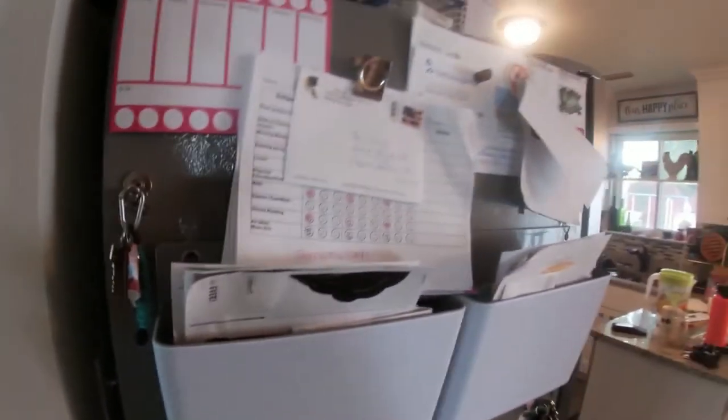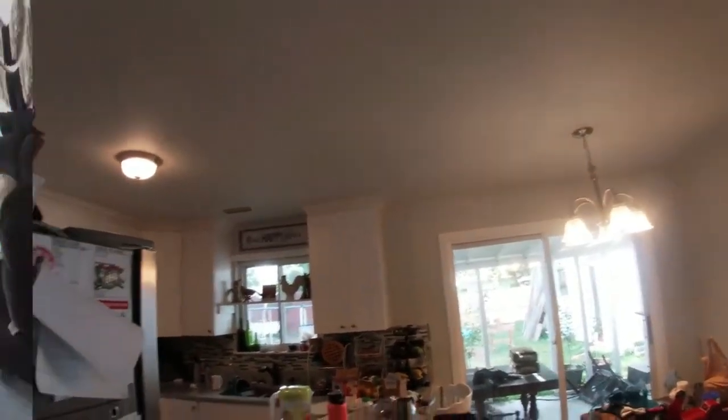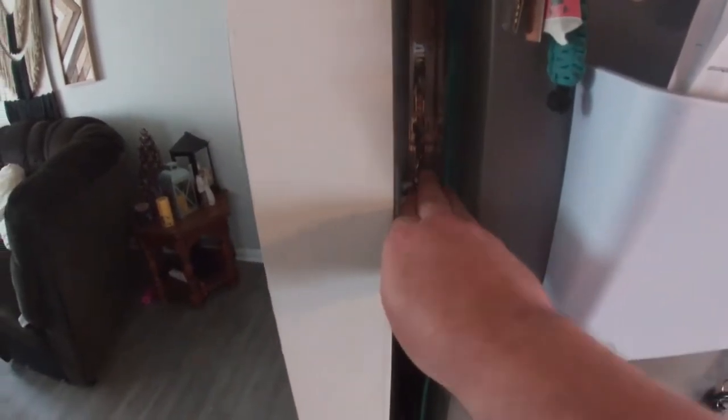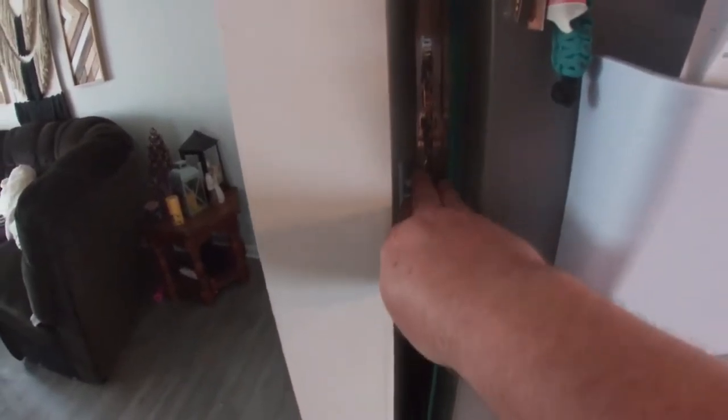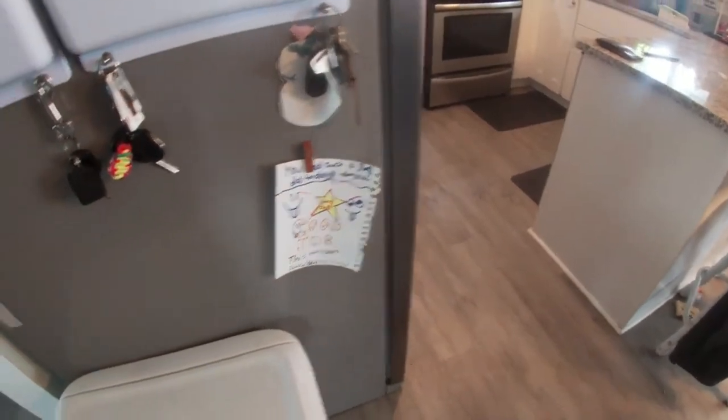Okay, so in someone's infinite wisdom, they put the switches for the kitchen and dining room lights behind the refrigerator, in the hallway wall. As you can see, my hand doesn't fit in there that way. This space is only about two inches wide — that way our refrigerator isn't sticking way out into the kitchen.